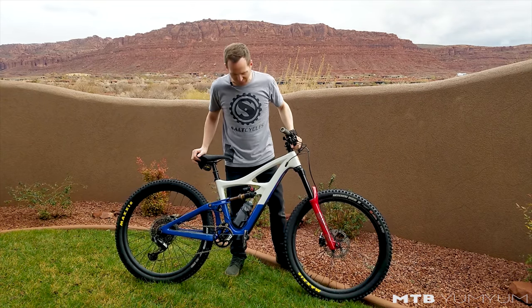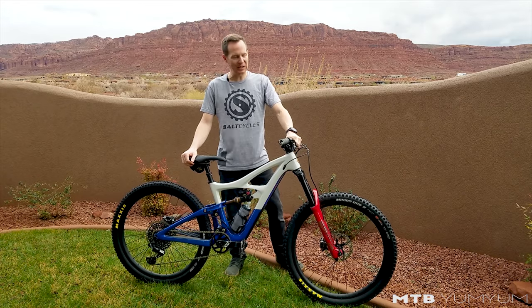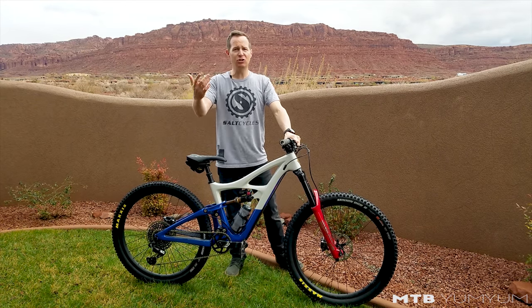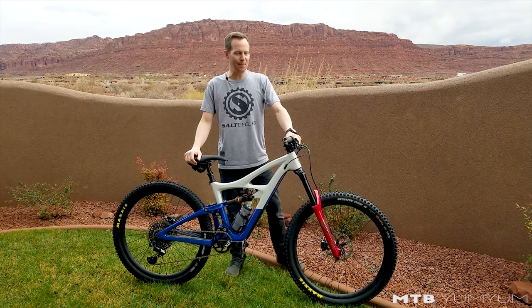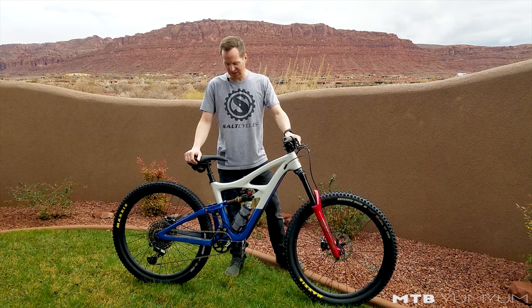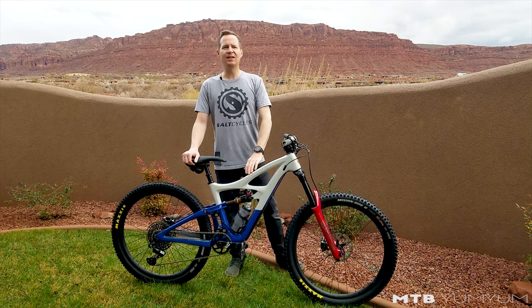That's my bike check. You guys have been asking for bike checks for the last two years and I've never done them. With all this rainy weather we can't do much riding, so a bike check was necessary. If you want to see bike checks on my other bikes, leave it in the comments. Thanks for sticking around and subscribing — I know it's been a long winter. We'll start getting more regular posts now that spring is here. Thanks to IBIS Cycles and Salt Cycles in Sandy, Utah.